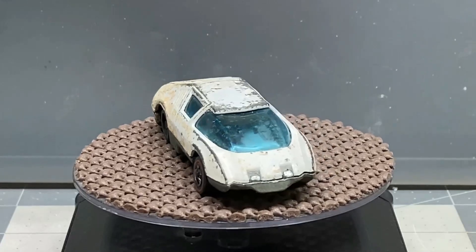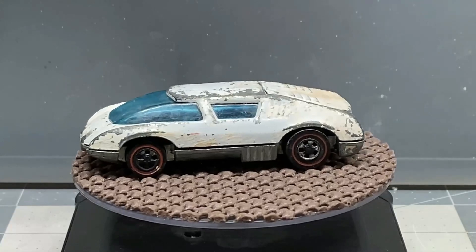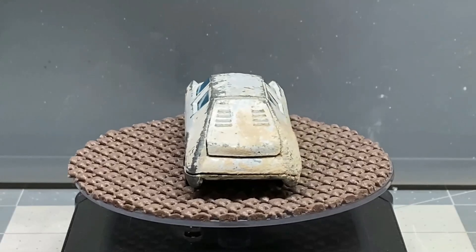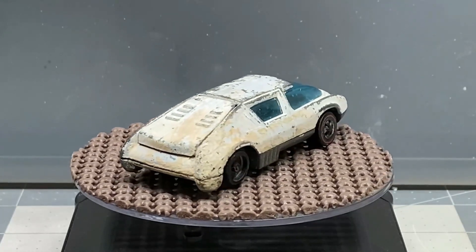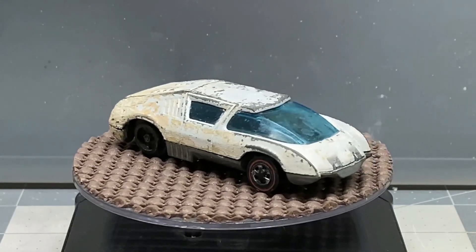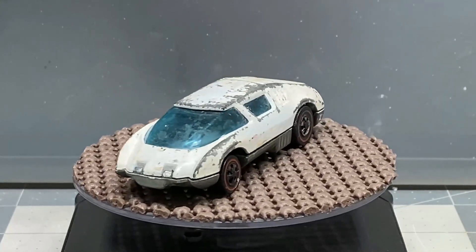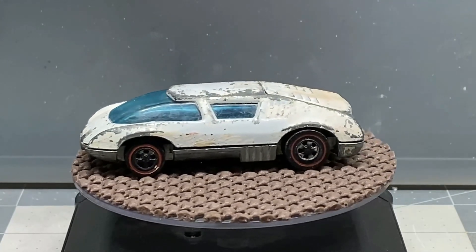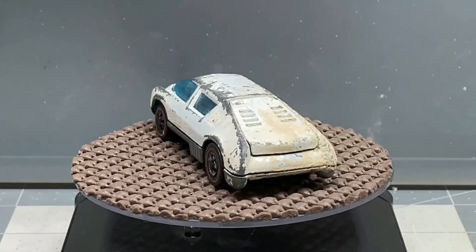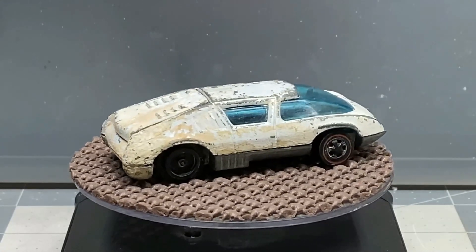Here we have a Hot Wheels Pit Crew car. Now this car came out in the early 70s, and it's one of the last of the red lines that were ever made. This car was not very popular, and it's kind of on the rare side. I don't mean rare as it costs a lot of money — I mean rare as there are just not a lot of them around, because people didn't really like them. But that's not a problem. We're still going to resurrect this beauty and bring it back to its original glory.